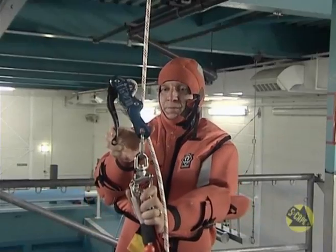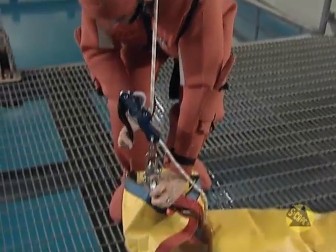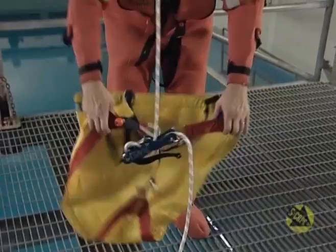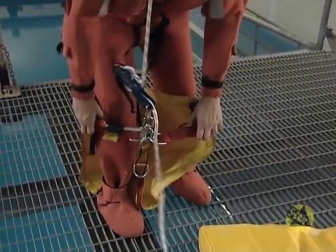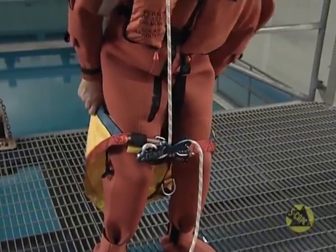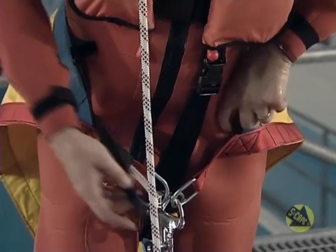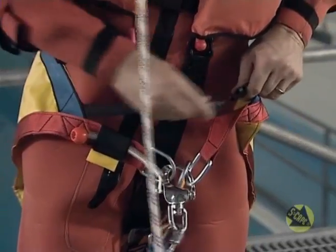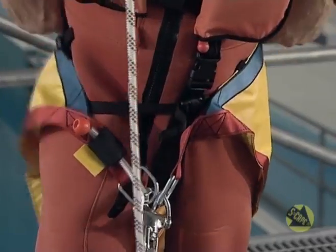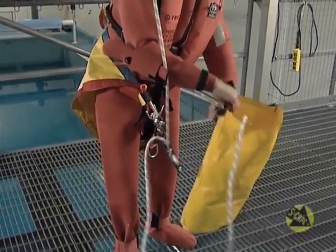Gently depress the black control handle on the abseiling device and pull down to manoeuvre the triangular evacuation harness to a comfortable position. Step into the harness and pull it up your body as high as possible, ensuring each leg is through the appropriate opening. Where you find an elastic waist strap, fasten and adjust. Attach the containment bag to the D-ring on the evacuation harness.